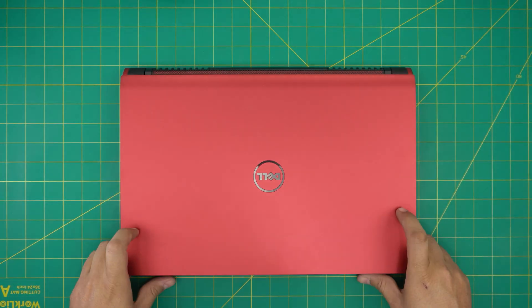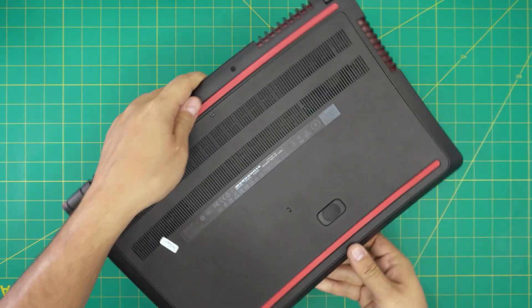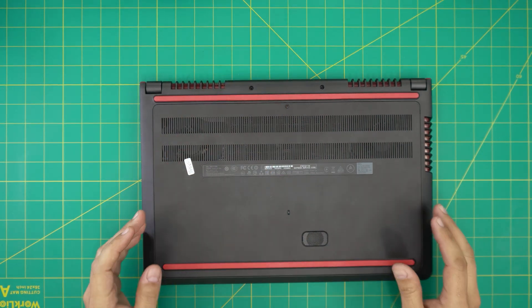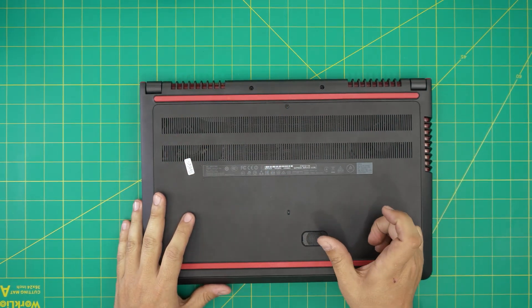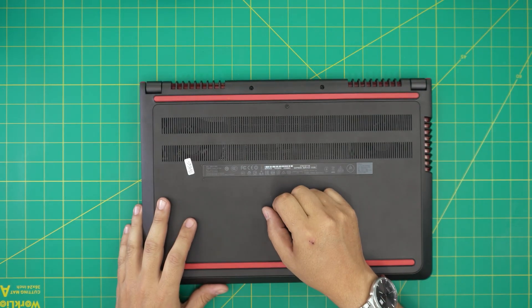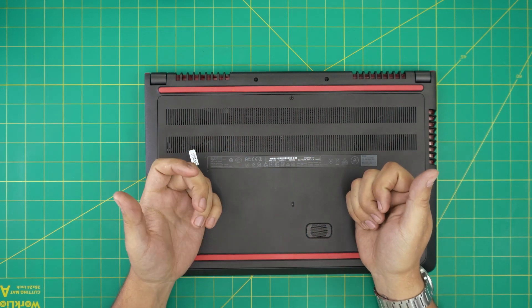I'm going to open it up and show you the combinations and what you can have in here. Just remember — as soon as you upgrade the main hard drive to a new drive, you're not going to have any operating system on the new drive, so you need to create your Windows 10 USB boot drive. I have made a video on how to create your Windows 10 USB boot drive.